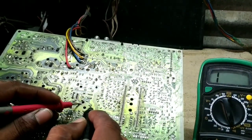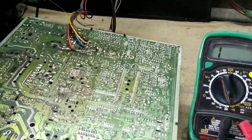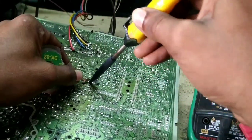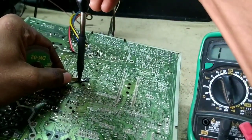We will follow the problem with the performance. First, we will open the table. I am going to open the table with a voltage.